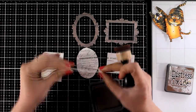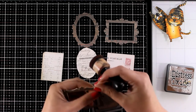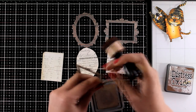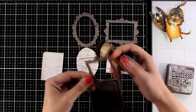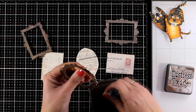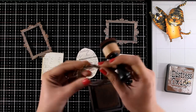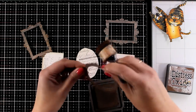Before I assemble my frames I am going to use my distress oxide ink in Vintage Photo, going all around the frames to get rid of that white edge, and I'm also doing that on the inside — I don't want to see any white edges at all. Because of the current situation all over the world, packages have been stuck in various places and mail has been super slow, but yesterday all the packages arrived at once and it was like Christmas — I was opening packages, and I got these new stamps and dies and even the new color by Tim Holtz.